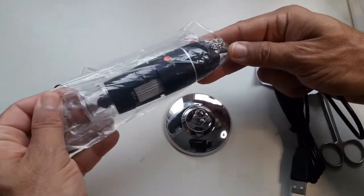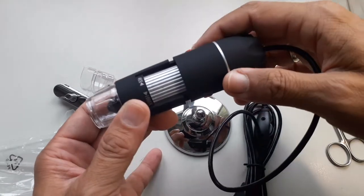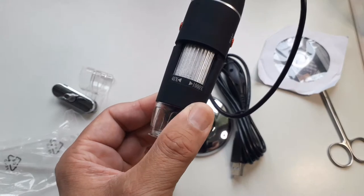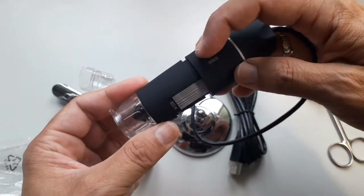Unfortunately, there were no real instructions included. So I simply had to try it out. It's USB 2.0. It says here 40 times to 1000 times magnification, which is not quite correct — that's actually the focus dial.